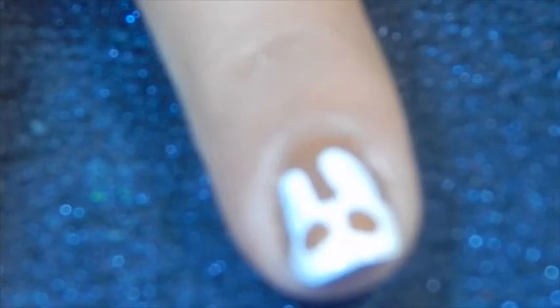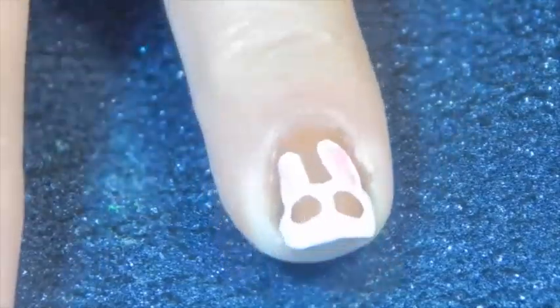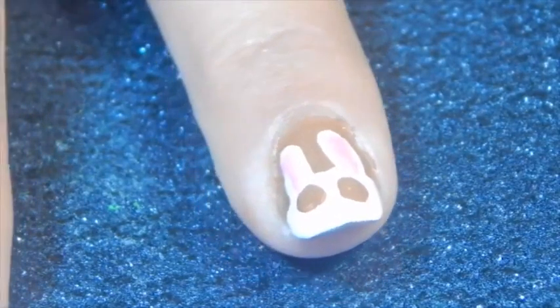Now I'm grabbing one of my biggest dotting tools and I'm drawing his eyes in brown. I want them big. Now I took one of my small dotting tools, grabbed a pink nail polish, and I drop just a line — making his ear up and down — and that will make his ear look cute.